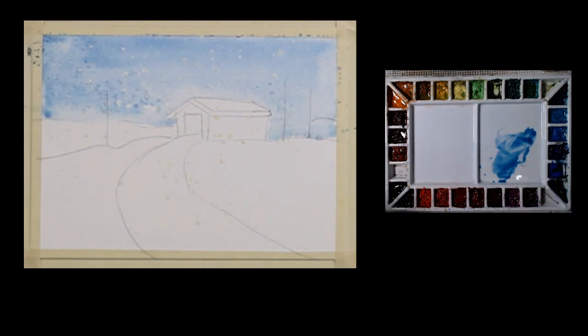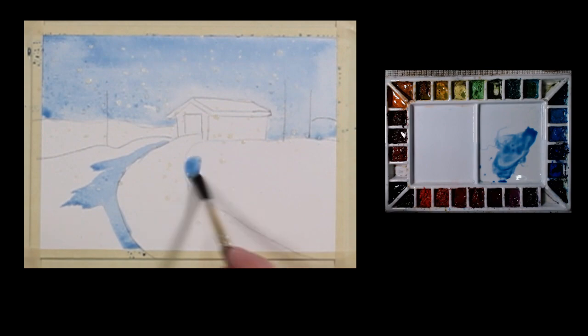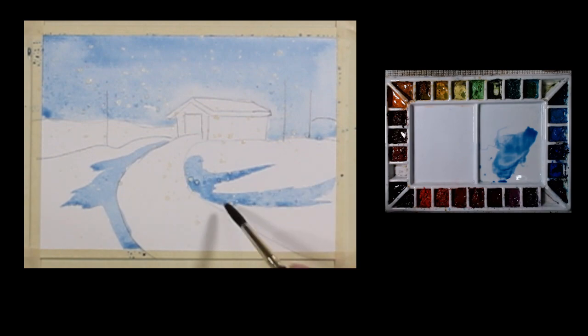I'm going to take some of this and put a little shadow — like there are some divots here in the snow — right off the road. I'll put a little path in, and a little bit here to show a bit of a slope just by painting that.